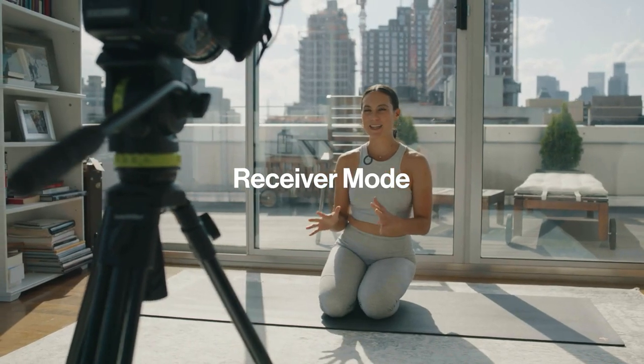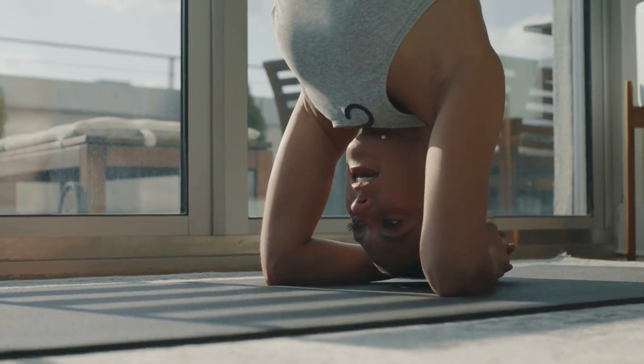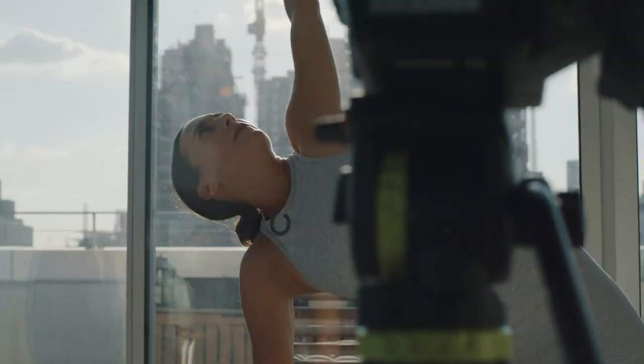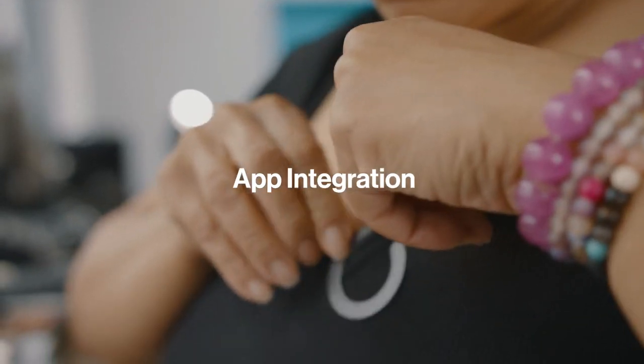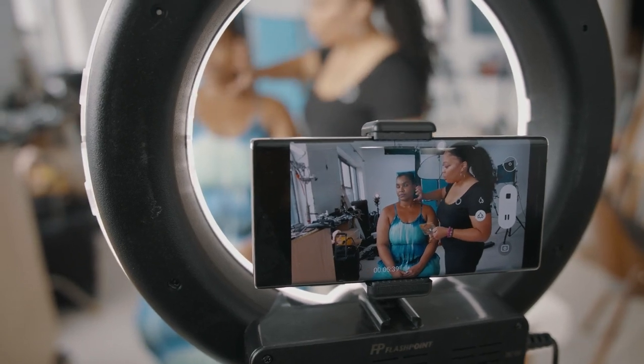You don't do everything on a mobile device. That's why we created Receiver Mode, allowing one Love to receive audio from the other and transmit it directly into the audio jack of any camera, syncing your sound directly to picture. This can also be used to override the internal mic on any smartphone, so you can use Love with the apps you love most.